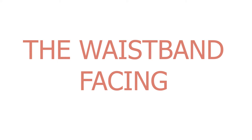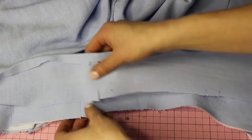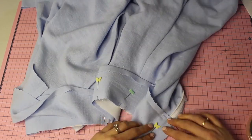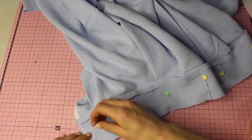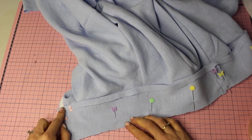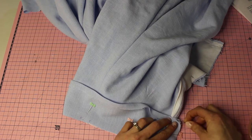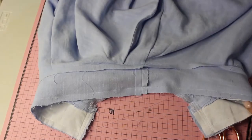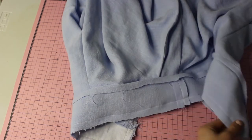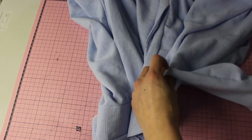Now the waistband facing. Press it up 1.5 cm, then match the facing band right sides together with the waistband. Pin at each pleat notch, the ends, and the side seams, keeping the bottom edge folded up. Stitch along the edge, across the top, and back down. Once stitched, clip the curves and clip at one-inch intervals close to the seam to create ease when turning out the waistband.